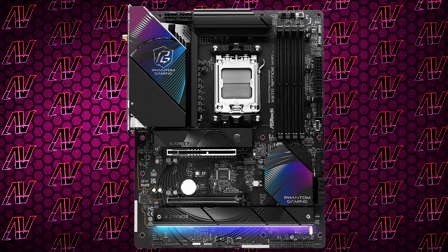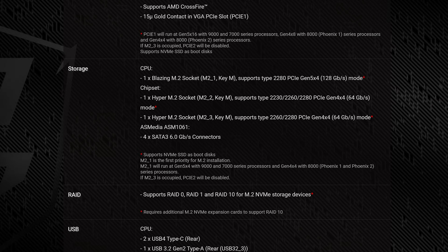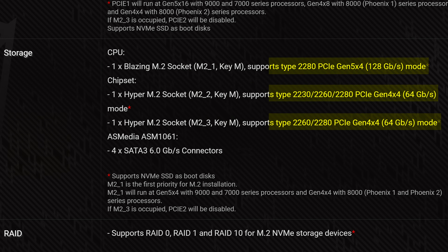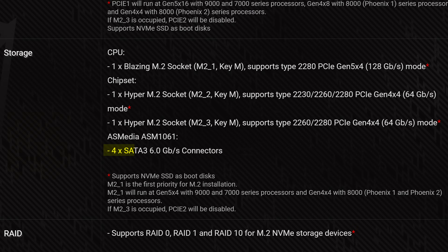Coming down to PCIe expansion, things are also pretty much identical with one primary PCIe Gen 5 16X slot, and another physically 16X but actually Gen 4 x4 slot below that. So not the most in the world, and unfortunately there are no 1X slots here either. While it still has three M.2 slots with the main one being Gen 5, the last one is now Gen 4 rather than Gen 3. And still, while occupying one of the M.2 slots will disable the second PCIe slot, occupying the SATA ports will no longer slow down your M.2s, which is nice. And you do have, once again, four SATA connectors.